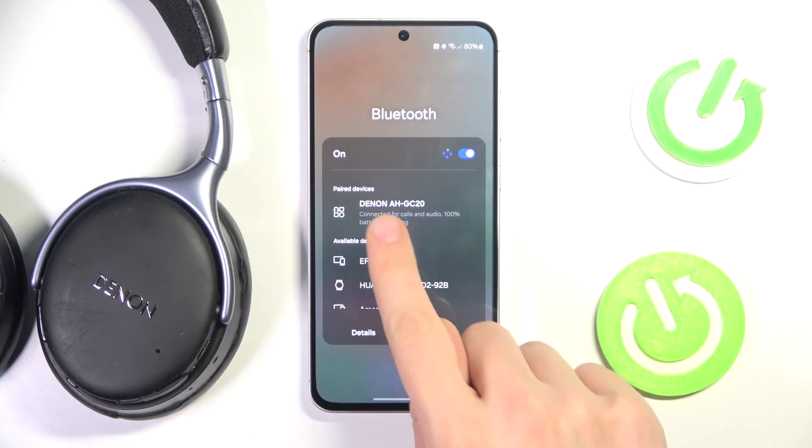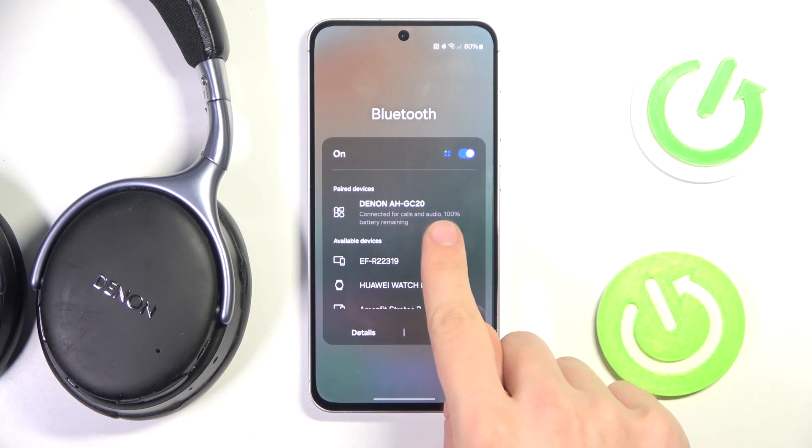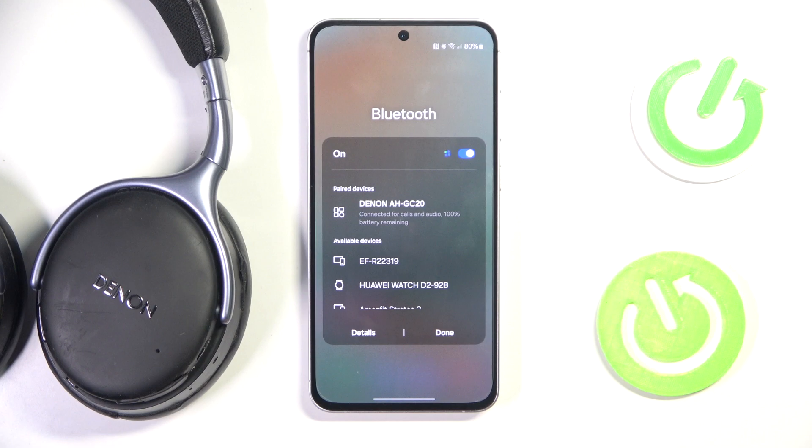Now as you can see, we can see Denon AH GC20 connected for calls and audio, 100% battery remaining. That's it, hope it helps you. Goodbye.